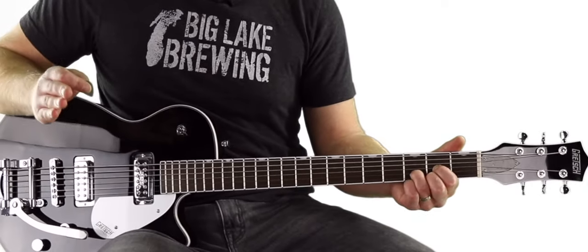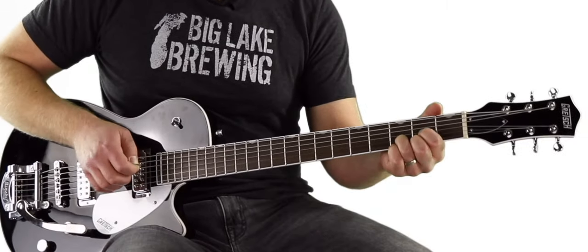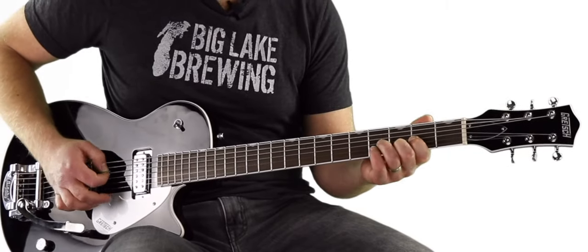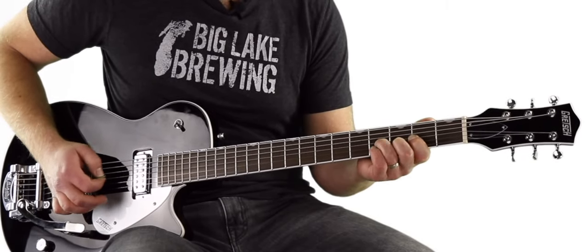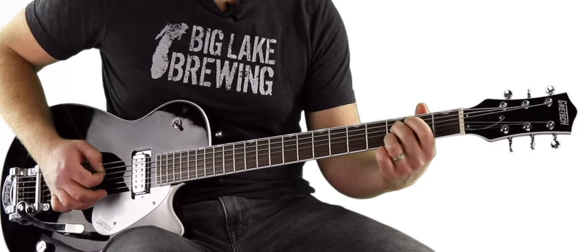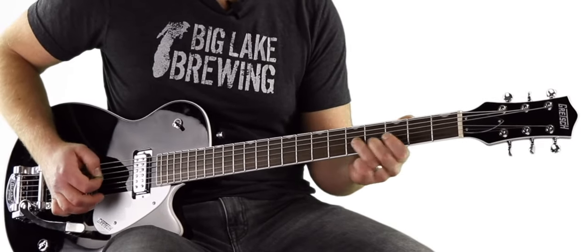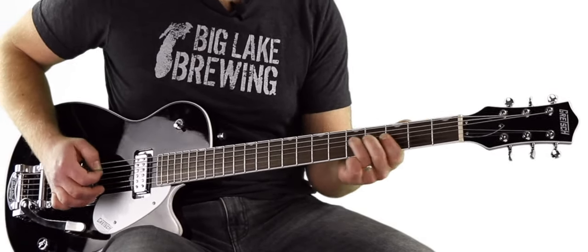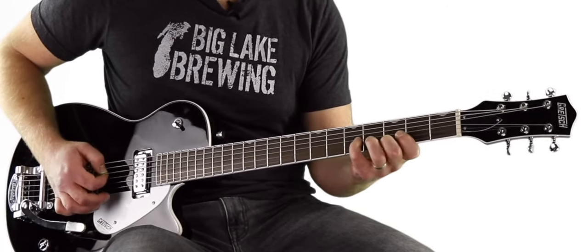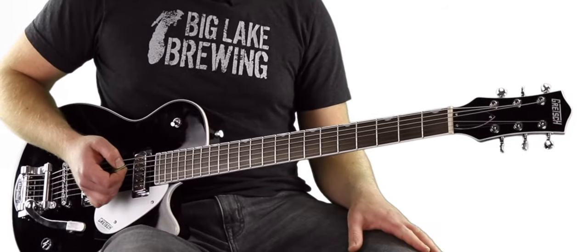Once we're here it gets nice. Because now we can just think about the key of D. Key of D blues? We play D, then go to a G, then an A.